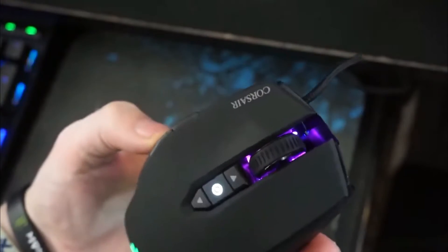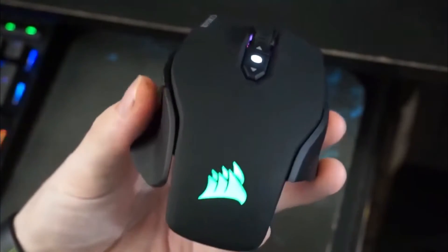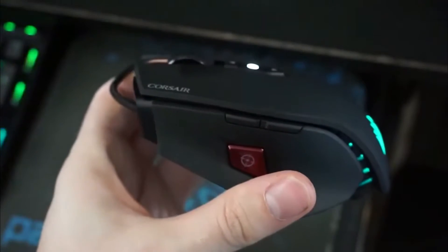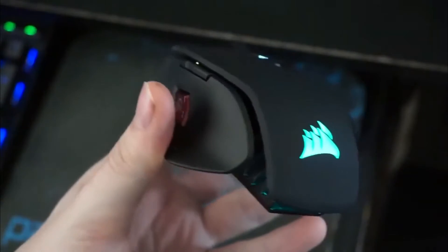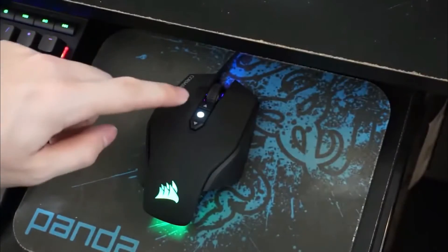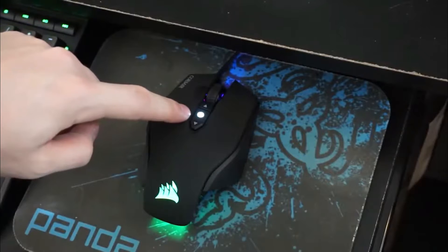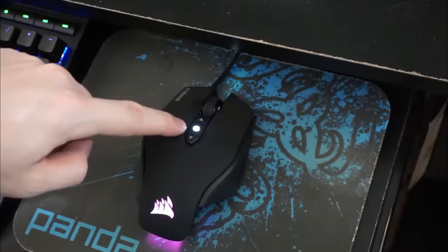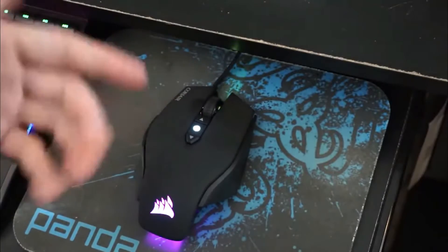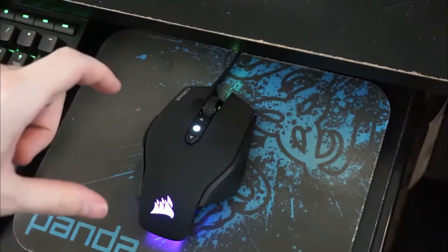In addition, this model stands out from its competitors because of its weight adjustment system. In fact, it has three zones of adjustable masses which not only allow the mouse's weight to be changed, but also change its center of gravity to make it suitable in any circumstance. Additionally, precision and responsiveness are also optimized according to the playing surface.